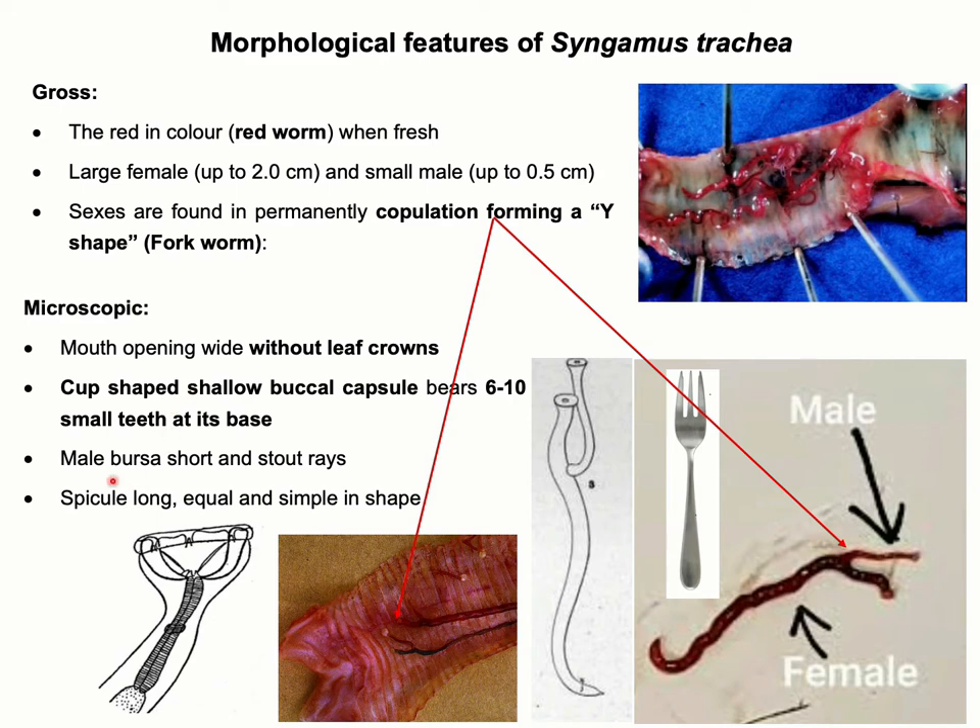Microscopic features of this parasite are also very typical. It has a cup-shaped shallow buccal capsule, and at the base of the buccal capsule there is presence of five pairs of small teeth.